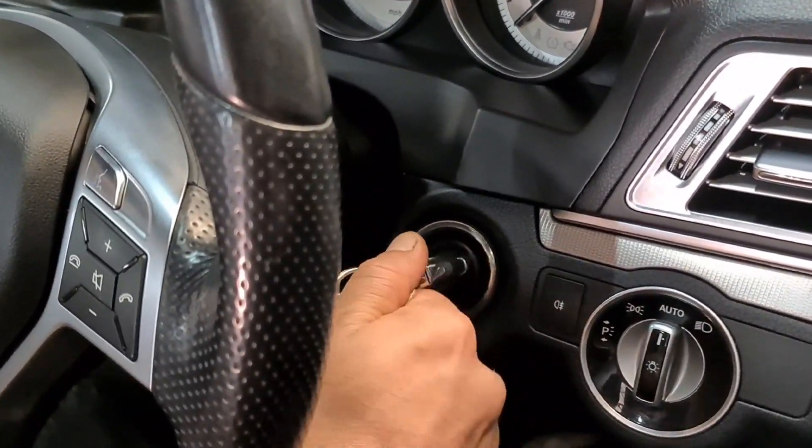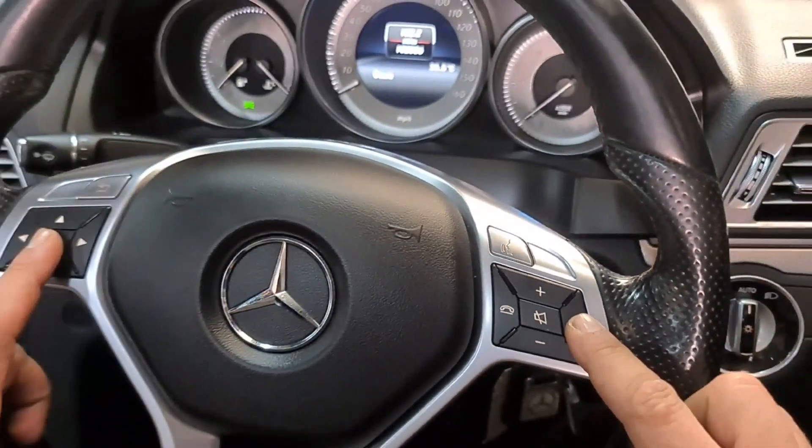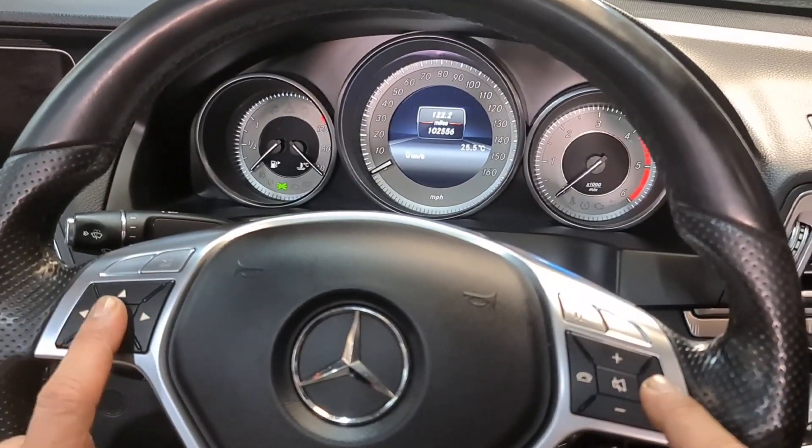Then to do it, push the ignition off and put it to key position 1. Once you get it to key position 1, you press the call button and the OK button together. So press the call first and OK immediately.